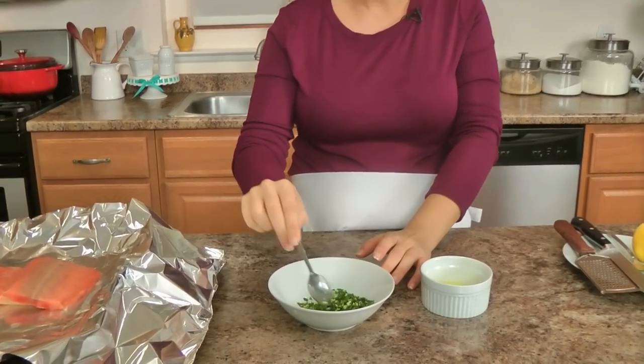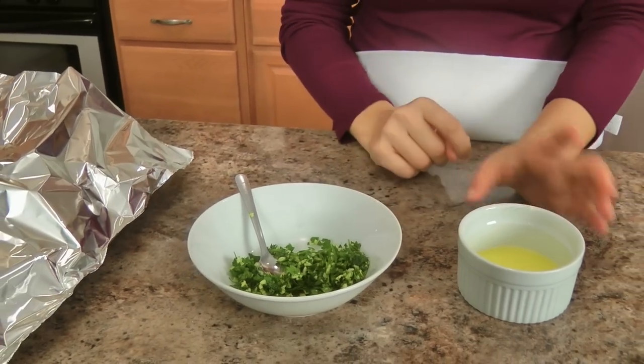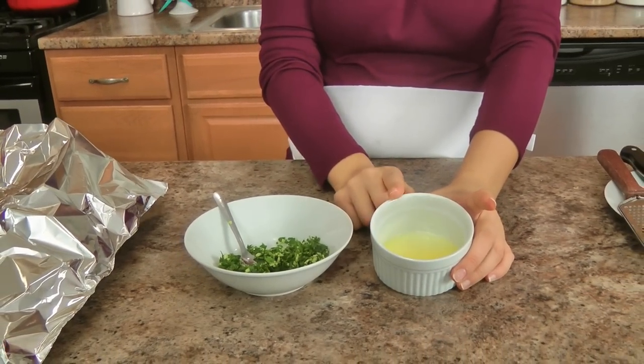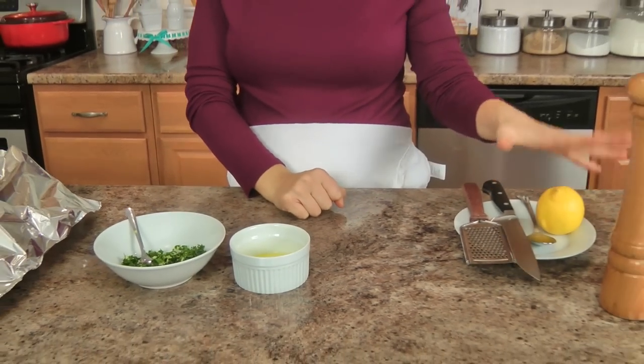So I'm going to run you through the ingredients. You need some fresh salmon fillets, and then to top your salmon fillets all you need is just some chopped garlic and parsley — I just pulsed this in my little mini food chopper — a little bit of butter that's been melted, some lemon zest and juice, and some salt and pepper. That's it, but I promise you it makes for a phenomenal dish that comes together in like 10 minutes.